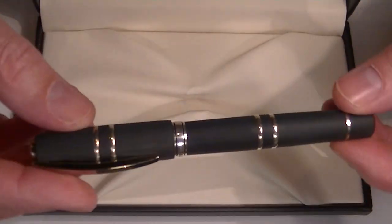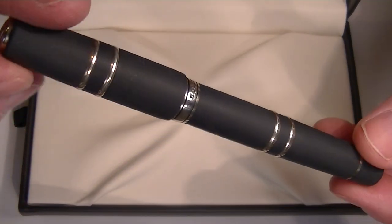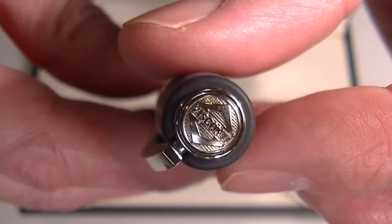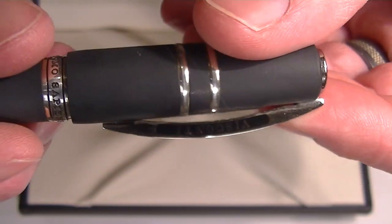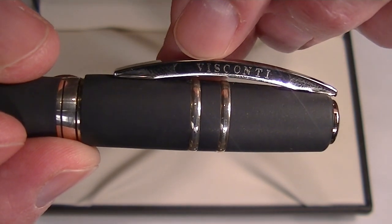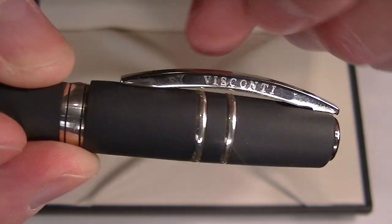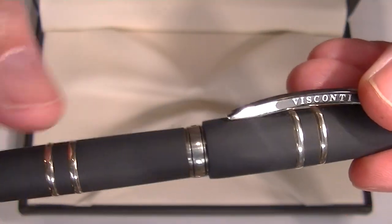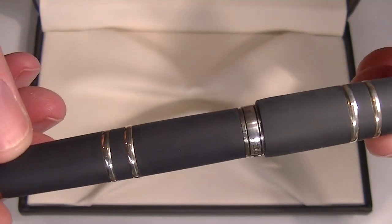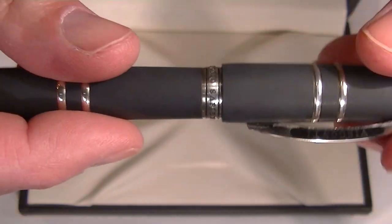And of course we have the Visconti Homo Sapiens Rollerball Pen — this is the steel version with chrome accents. On the top of the cap it has the Visconti logo. The clip has the traditional Visconti arch shape with the Visconti logo printed on both sides. That clip opens easily and is nice and wide, making it easy to get in and out of your pocket. On the cap and the barrel there are two twin chrome bands that run around the entire cap and barrel.